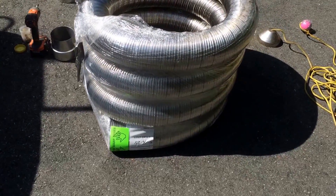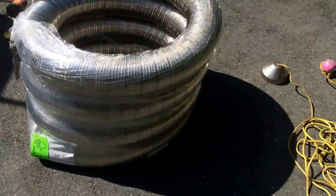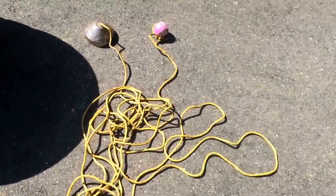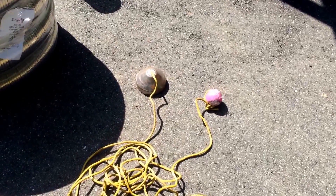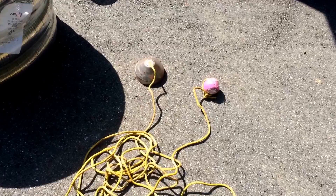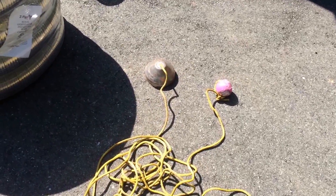This is a roll of liner, 25 feet long, for a wood stove. In order to pull it down the chimney, which has a bit of a bend in it, we've got a cone for it — a nose cone. On the other end of the nose cone, we have a rubber ball, which helps get around the bend.